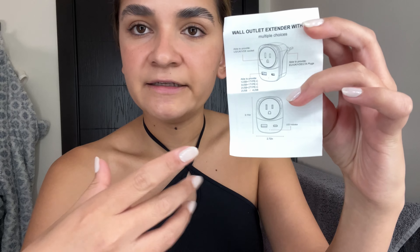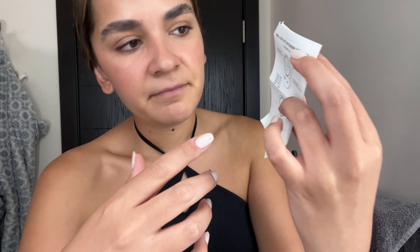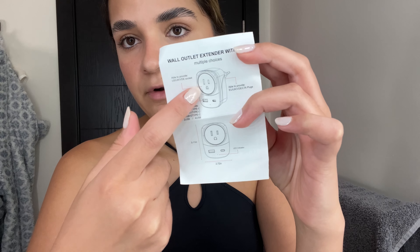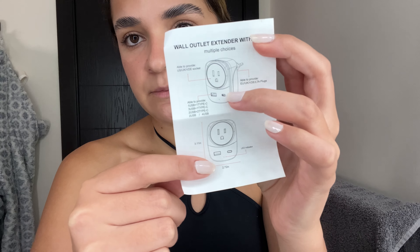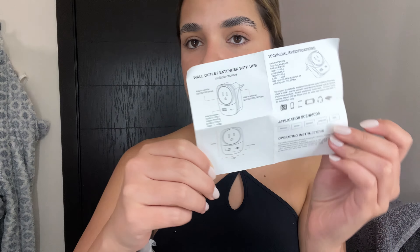I'm super excited — I've heard great things about them, so let's unbox them. They came in this little box and it comes with a little instruction paper. It displays how the adapters look: they have the normal port we all know from the US, a USB port, and a USB-C port, along with all the different instructions on how to plug it in.